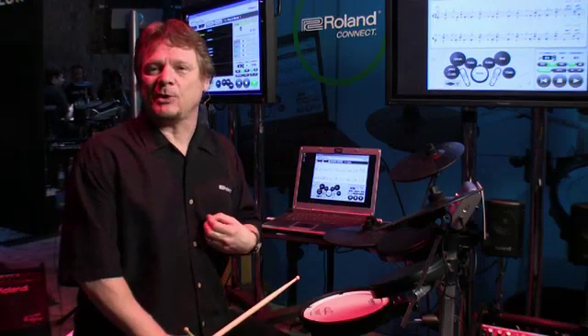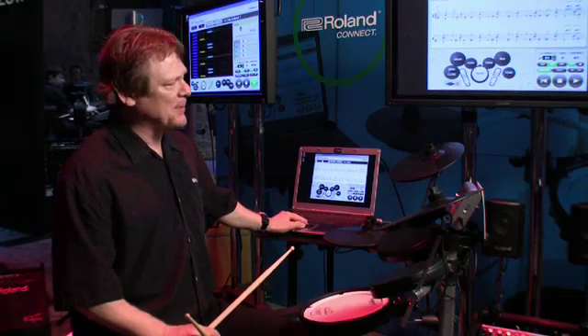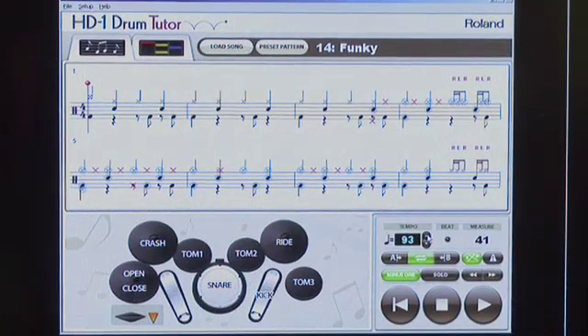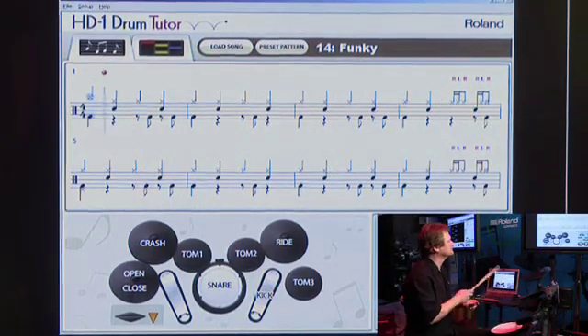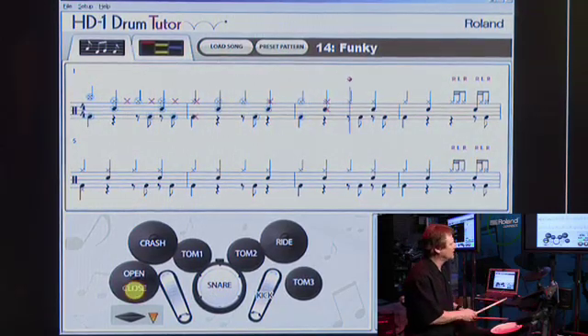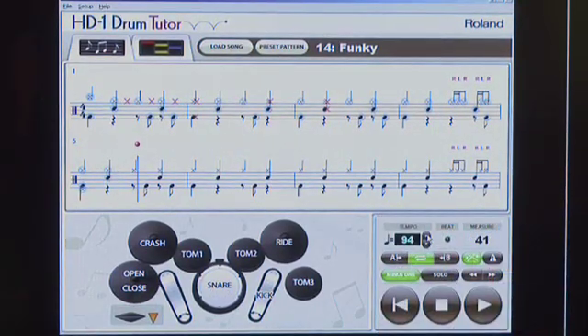Another feature of the drum tutor software is the ability to slow a tempo down. If you're playing something that's a little difficult, I can change the tempo from the given tempo — lower it or raise it just with the push of a button and play along. I got through that hi-hat thing at the end of the bar pretty well. It's a great feature.